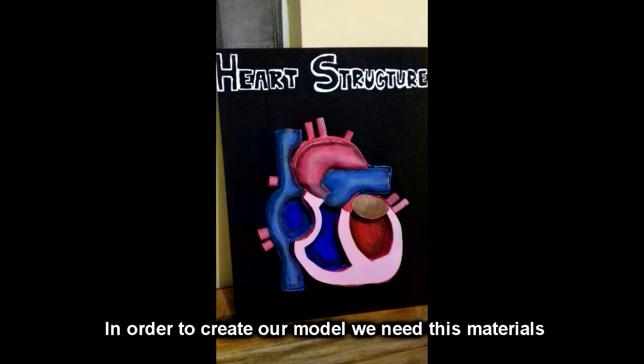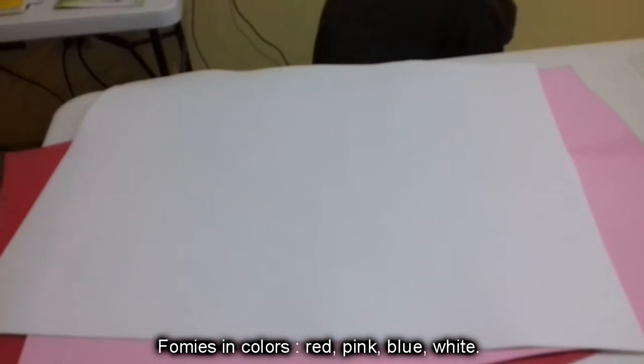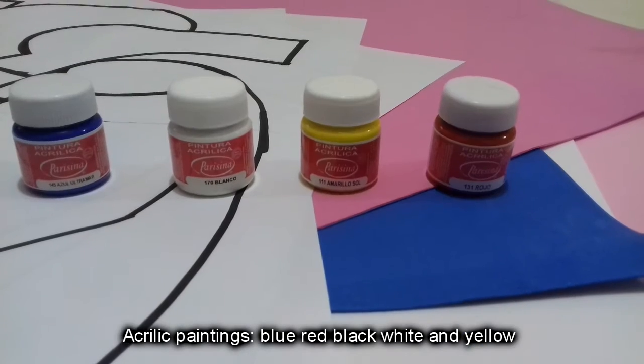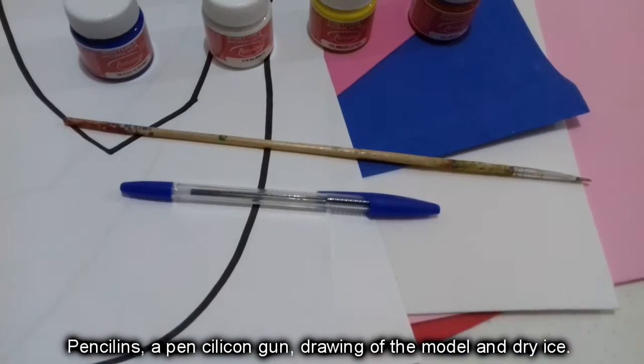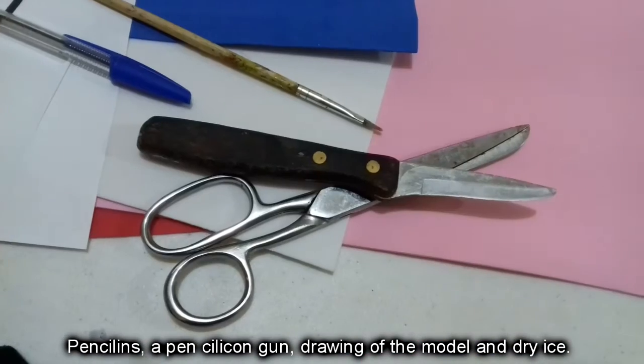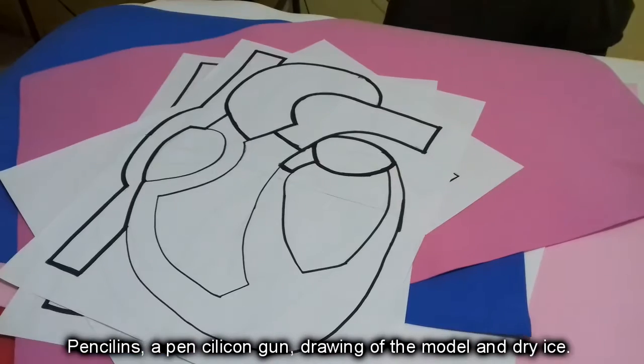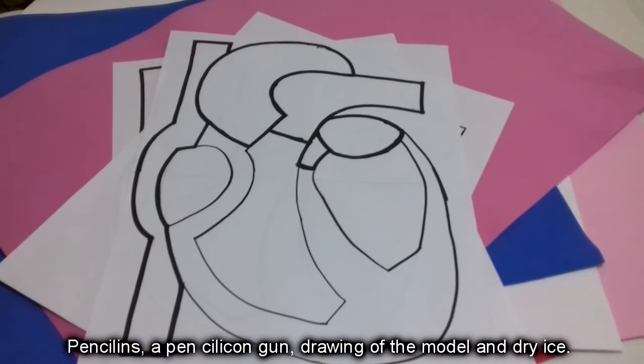First, let's go to the physical model. In order to create our model, we need these materials: foamies in colors red, pink, blue, and white; acrylic paintings in colors blue, red, black, white, and yellow; pencil linings; a pen or pencil; a silicon gun; scissors; a cutter; drawings of our design of the model; dry glue; and cardboard in order to paste the model.